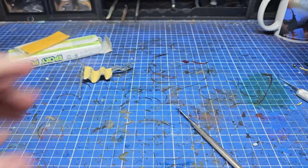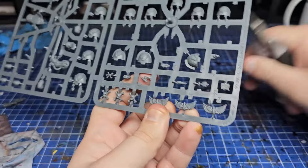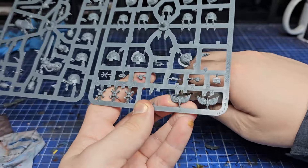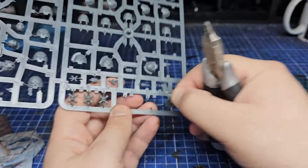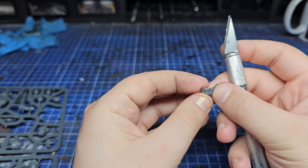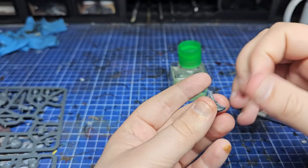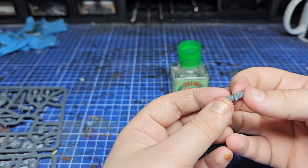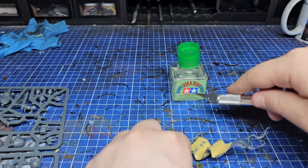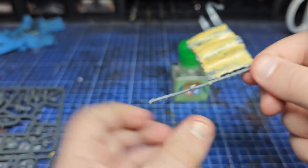After everything had dried, I broke out the brand new Blood Angels upgrade sprue, which I'm lucky enough to have thanks to Winter's SEO. On the sprue there are these big winged blood drops meant to be stuck to vehicles and dreadnoughts. I thought that if I cut out two and stuck them back to back, I'd have an awesome winged blood drop for the top of my banner. I'm thinking of this as my chapter standard. I started by cutting off the Stormcast-looking icon on top and then glued my winged blood drop in place.